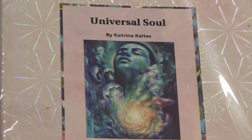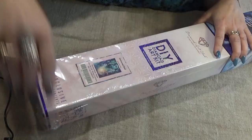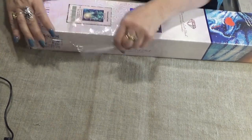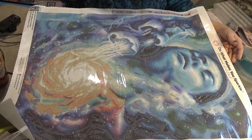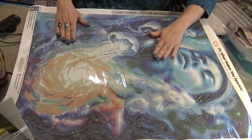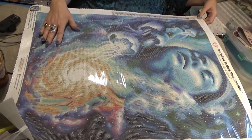But here it is, better late than never. This one's going to be pretty, and it's got some special diamonds in it. Let's see what's in it. So this is called Universal Soul. It is by Katrina Kultus. She looks like she's in ecstasy. Oh my goodness, the blues in this kit and then the fiery oranges. I can't wait to see what these diamonds are.